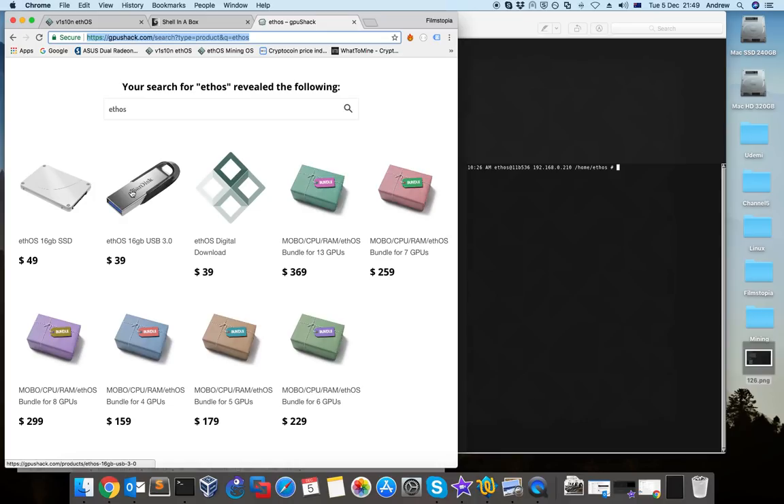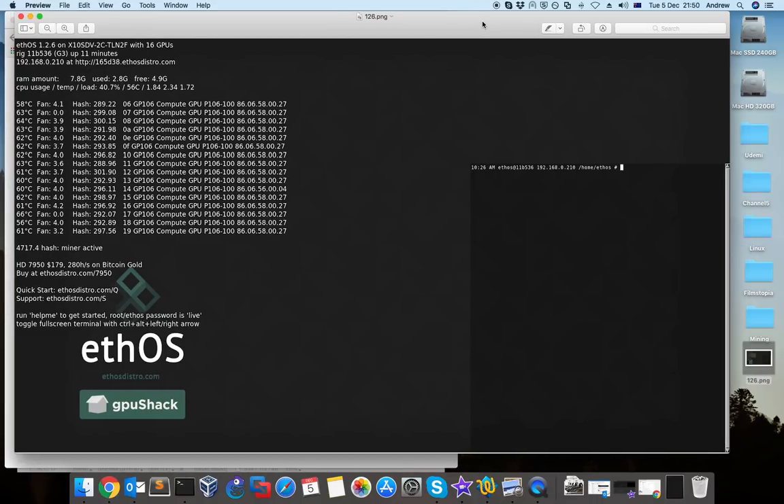Depending on how many cards you have, if you have many cards you may have some delays and you don't want to lose hash because of the USB connection. In another video I will show you how to uncompress ethos and put it on an SSD and load it for the first time. When you load ethos, the first screen you'll see on your TV or monitor will be this — there is some very important information here.